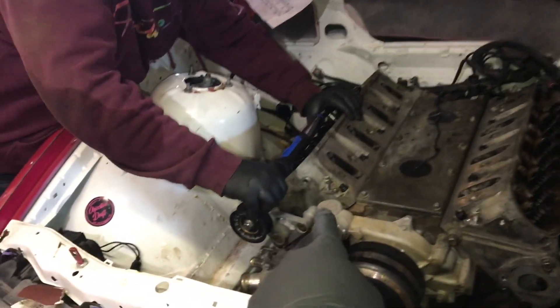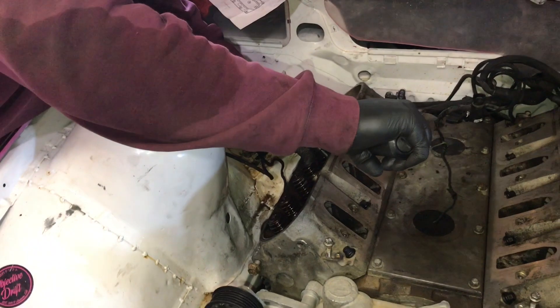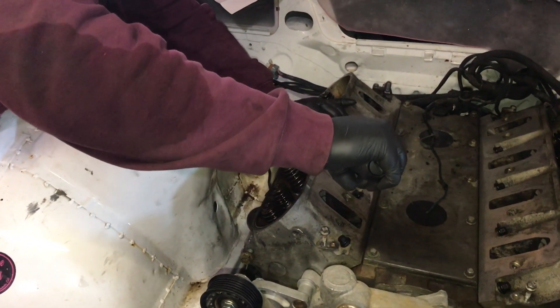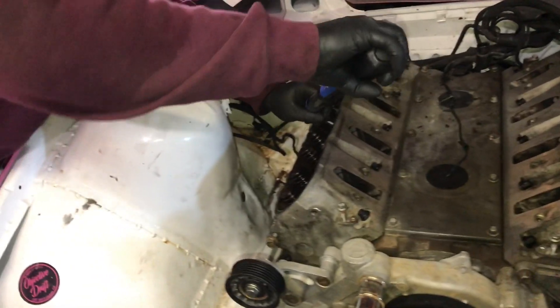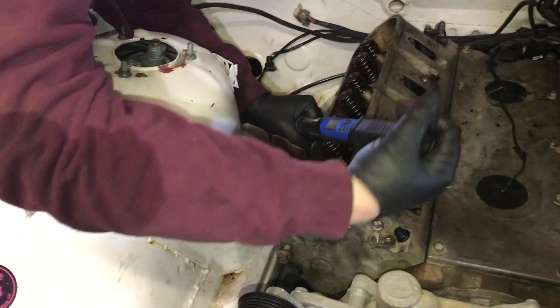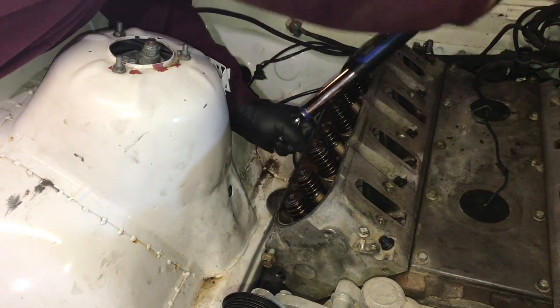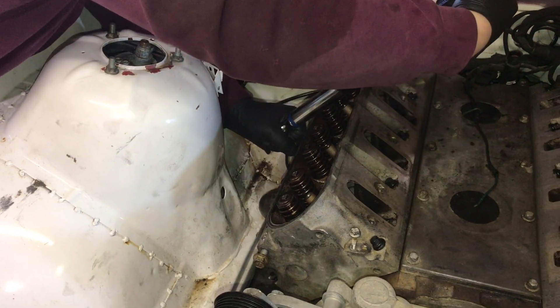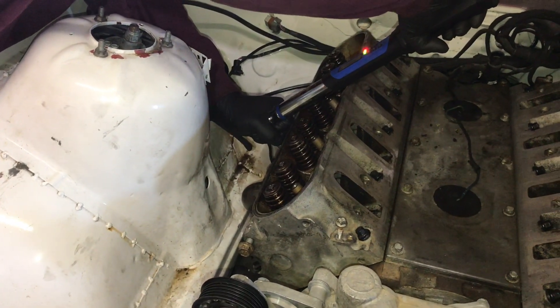I got Zach out here torquing this head up. We're going to start with 25, then 50, then 75. Right now we're on the second sequence. There we go. These are tight. Think about this — your crank bolt's supposed to be 250 and you're at 50 right now. Keep going. There you go. Quick little break from the LS.